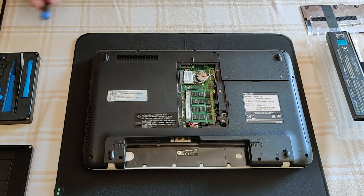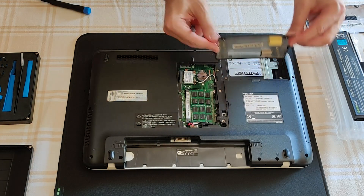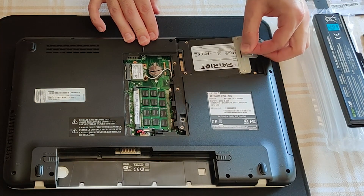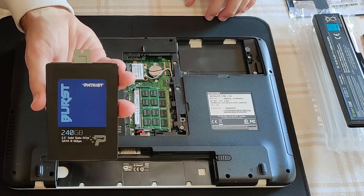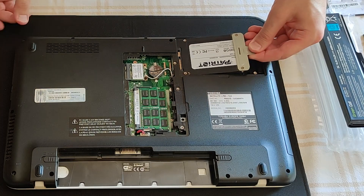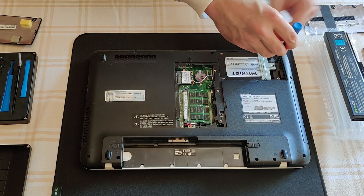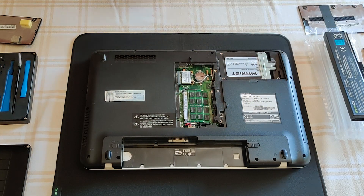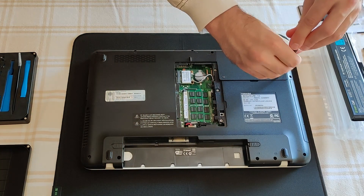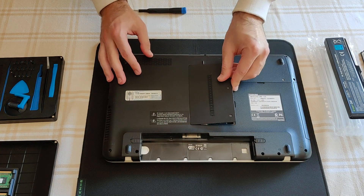I will show you how to access it and if you choose to do so, how to replace it. This bracket is easy to unmount — only two screws. This side goes first, please — this side goes first.